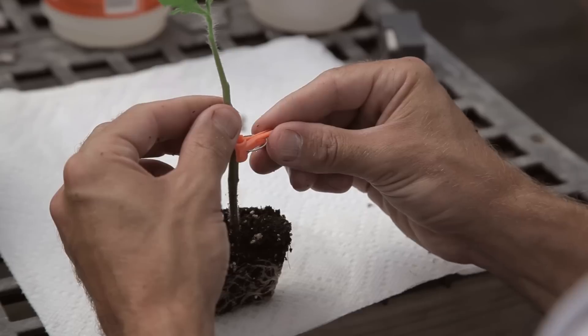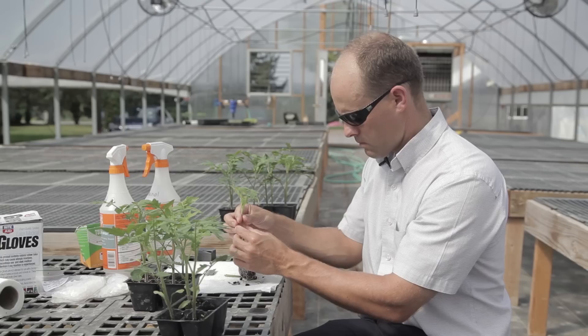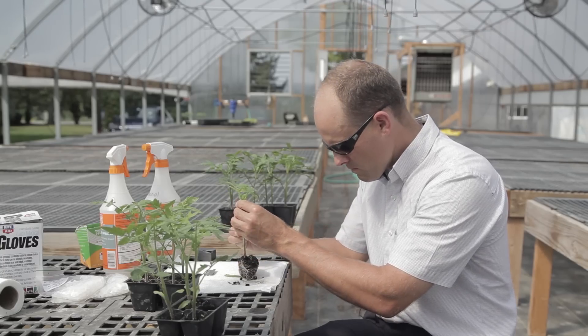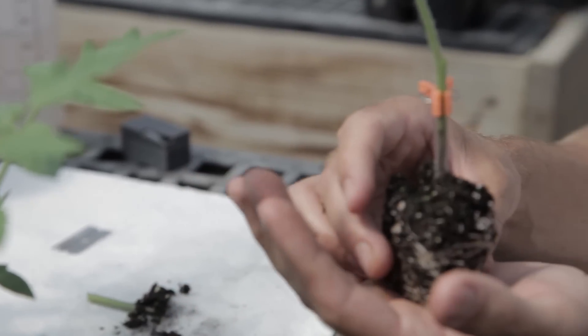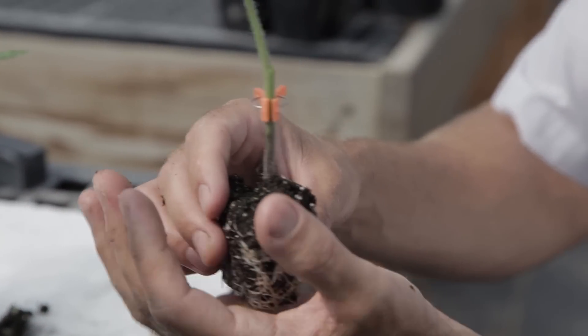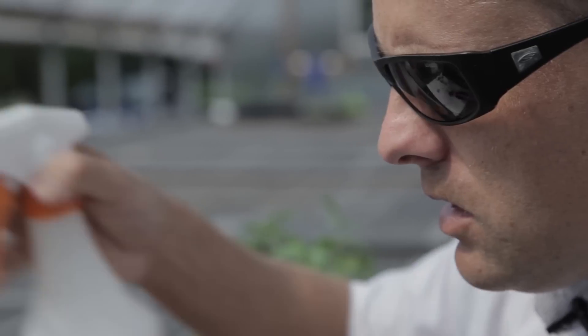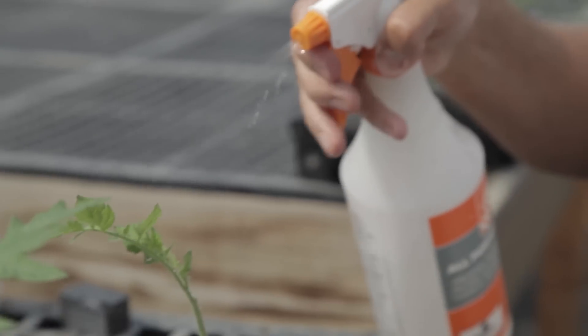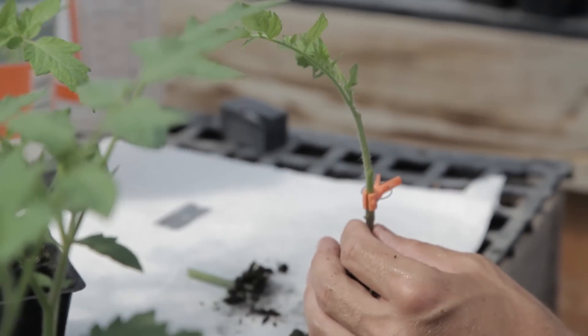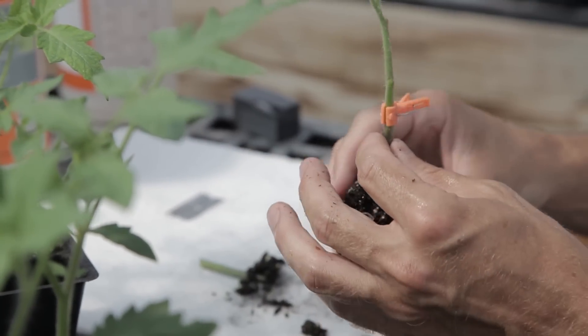I take my clip and there I have my new plant — it's ready to go into the healing chamber. In the meantime, just to keep it alive, I mist it with a little bit of water to reduce the transpiration stress on the new plant. From here it's going to go into a healing chamber.